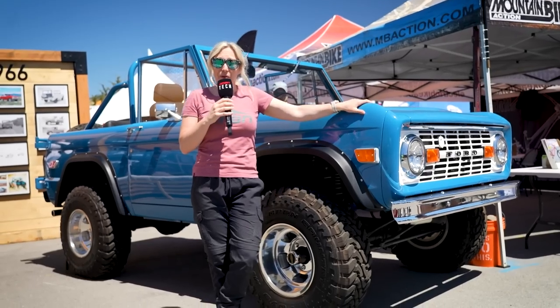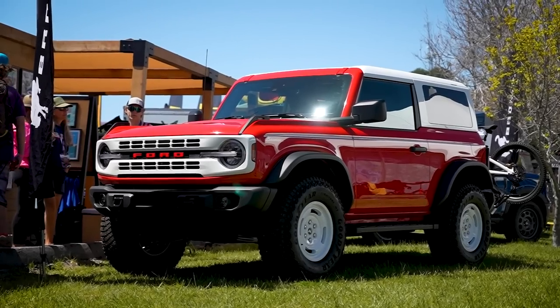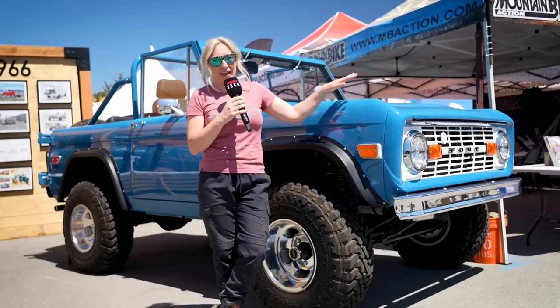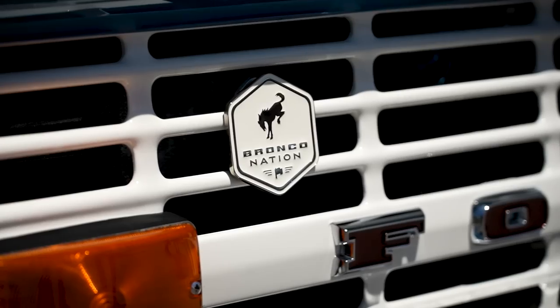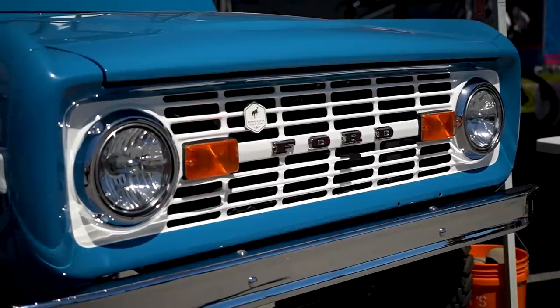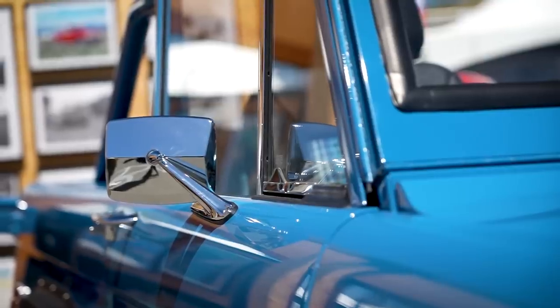As cool as the new Broncos are, and I'm quite partial to that Badlands Sasquatch over there, I think my heart lies with the original Bronco. This is a 1968 — although Bronco did start in 1966 — and it still looks absolutely stunning to this day.